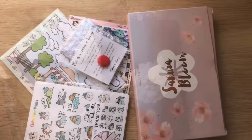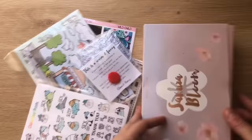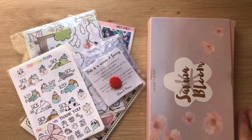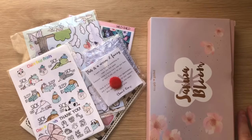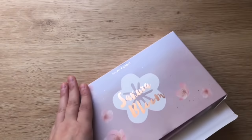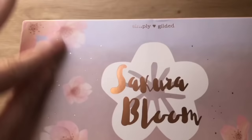Okay guys, this is the second part of the haul video. This week I've received a few things. I received my box from Simply Gilded — which will be my last sub box I think. From now on I'll probably just buy from destashes for the washi, since that's really the only thing I use. So let's start with the Simply Gilded box. This is the February box — it's the Sakura Bloom, which is Japanese blossom trees. I love this — it's probably going to be one of my all-time favorite boxes.